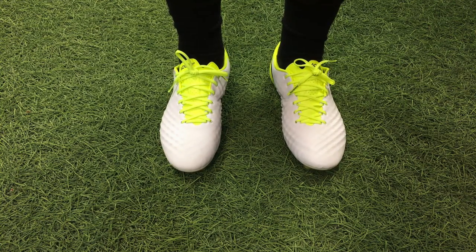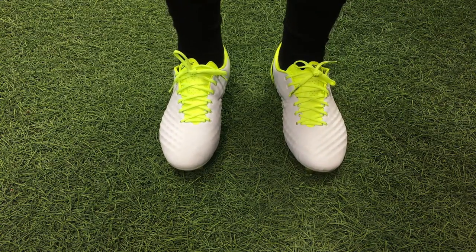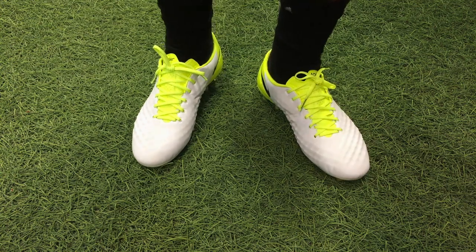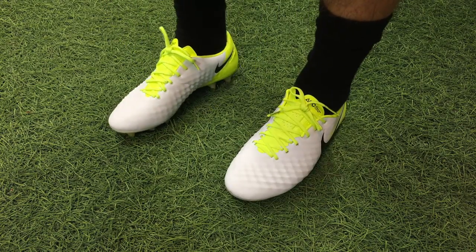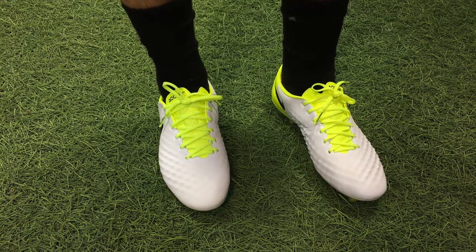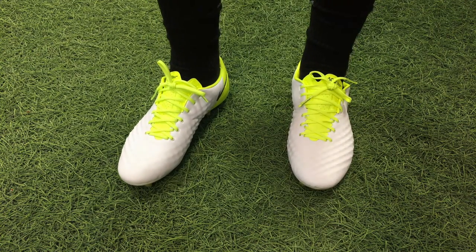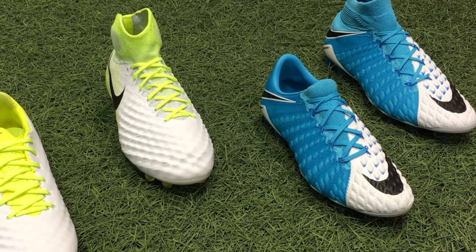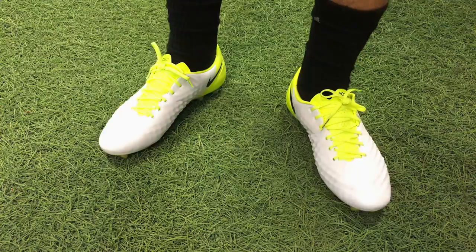Here's a look at the Nike Magista Opus 2s on feet. These are a very snug-fitting shoe — not the widest in Nike's line, not the narrowest either. If you have wide feet like me, these are going to take some getting used to. They're not bad right out of the box, but you definitely need a session or two for them to stretch out and mold to your foot. As far as sizing goes, I would recommend going up half a size — Nike's Obra is true to size but the Opus runs a little small in my opinion.